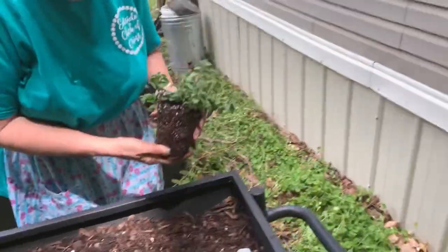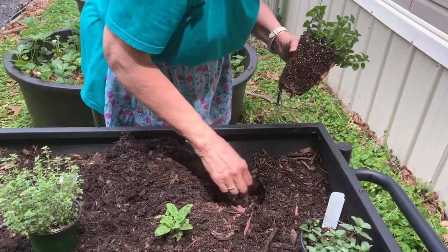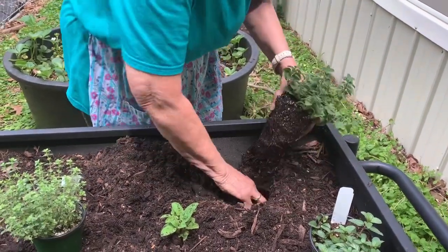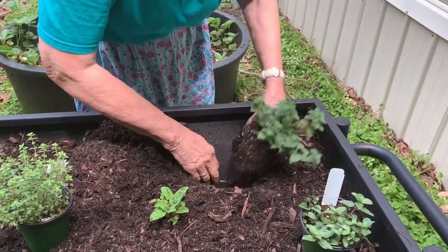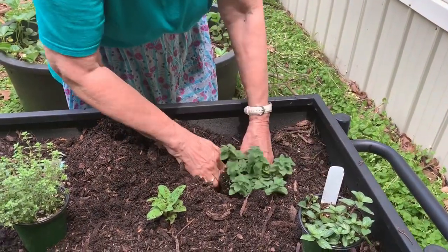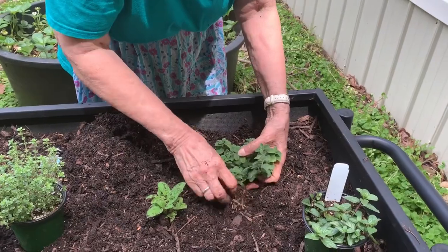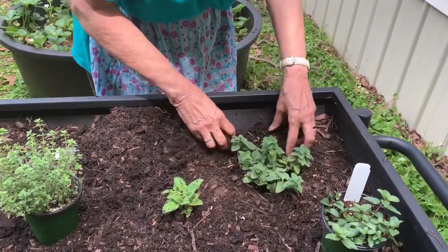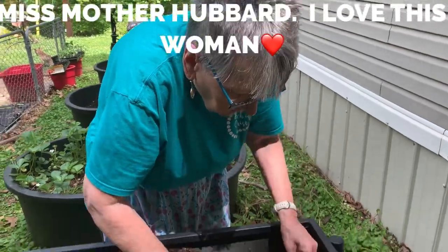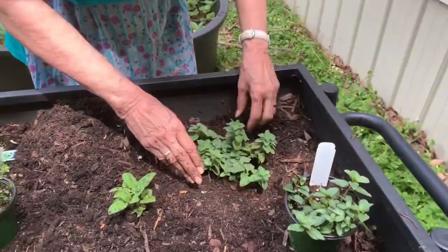It was very hard this year to find anything that was planted. I didn't start any plants because I had planned on being on the road. I had already decided I was just going to buy some. If I knew we were going to be home all this time, we could have started them. I'm going to get online and see what plants I can sow directly in the ground. But I think you have quite a few plants to deal with — take care of these first.